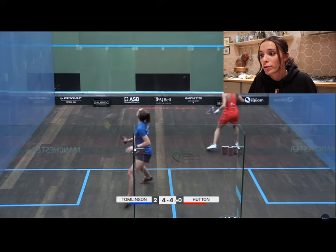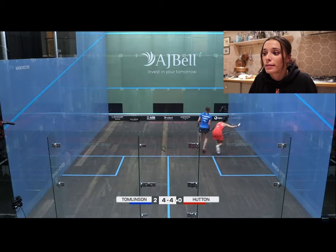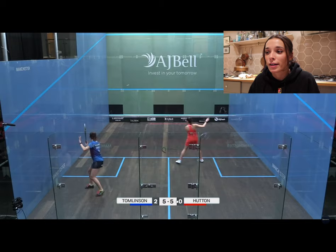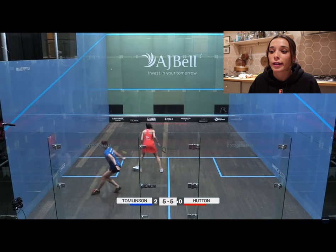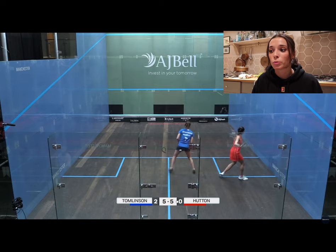That's a perfect example — I forced her to hit a weak boast but I still decided to lift. I played a drop from behind her but I didn't execute it well enough, so she got onto it quickly and put in a tight counter drop. I felt a lot more comfortable on the court; I was lifting really well and felt like I was doing myself a lot more justice in this game. The lifting was giving me a lot more time on the ball and more time to get back and get ready for the next shot.